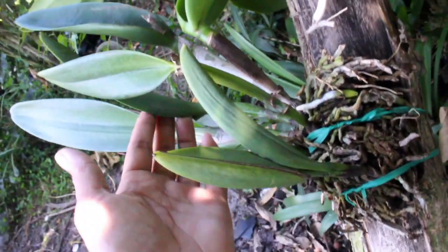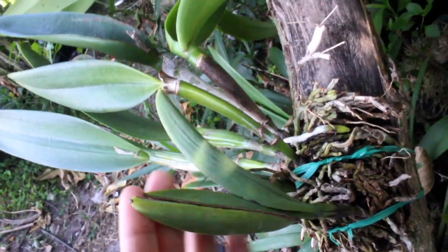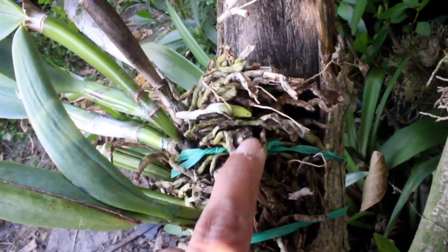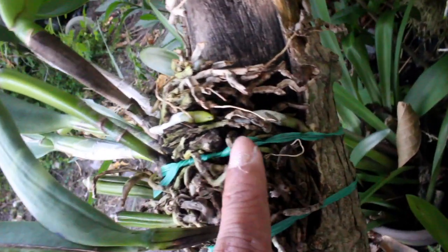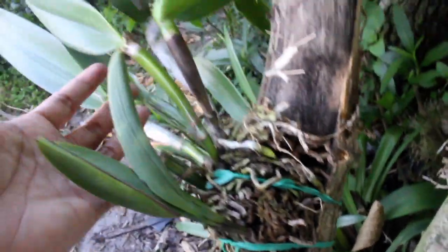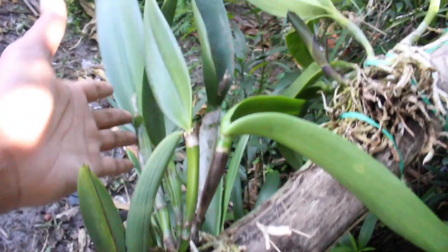This one in particular had a lot of pseudobulbs — about seven or maybe even eight in this division. As you can see, those roots are coming about and indeed are also attaching to the surface, so definitely without skipping a beat. And hopefully we'll see this bloom within the next season.